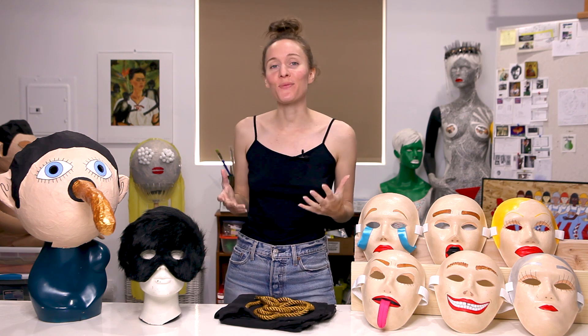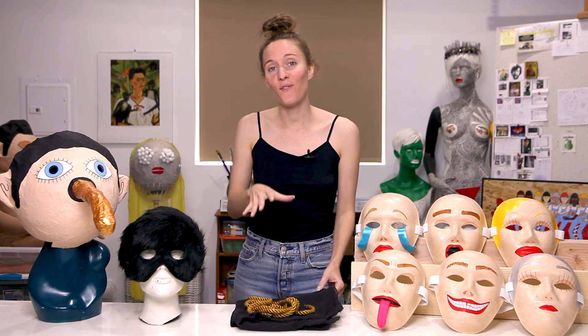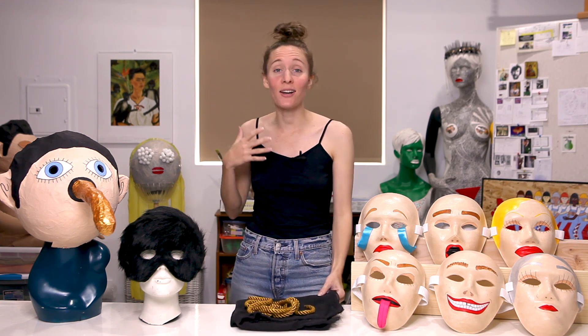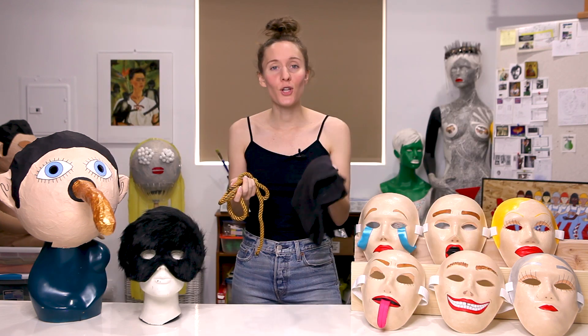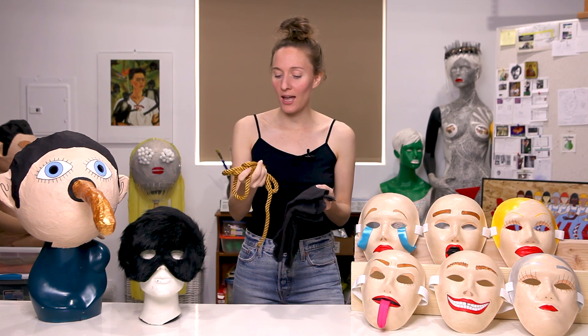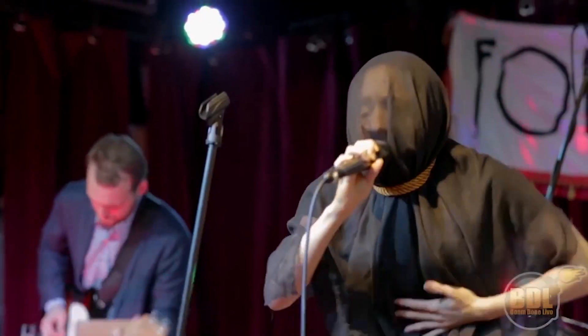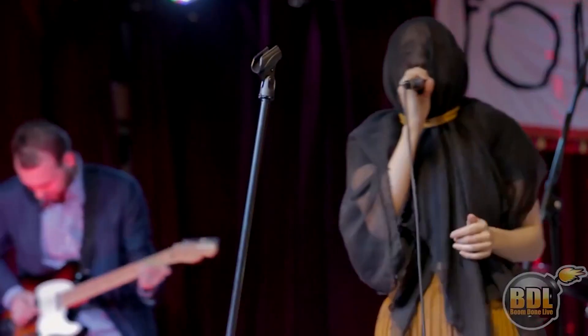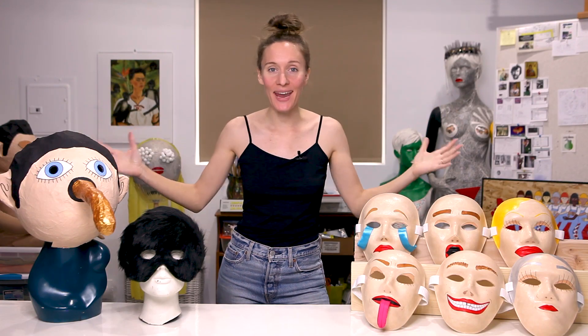The last mask I want to show you isn't really a mask as much as it is a veil, but it still felt fitting to include it in this episode. I call this outfit Veilhead, and I would wear it on stage performing with my old band and in promo photos that we took. It's just a larger piece of thin black fabric as well as this goldy rope, and because the fabric is so thin, I was still able to see and sing through it on stage.